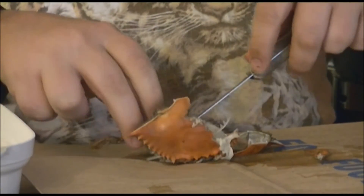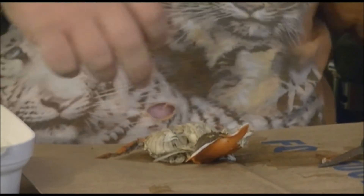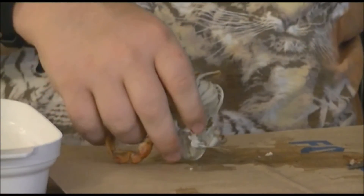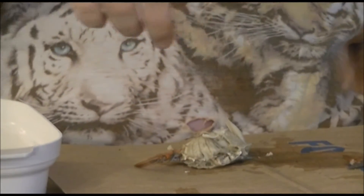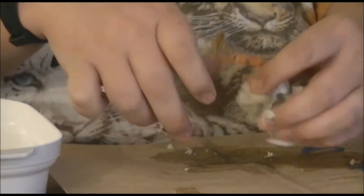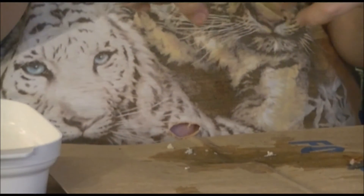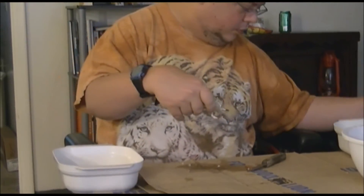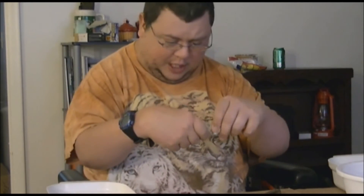When you clean a crab, usually all the stuff that you don't want is going to come straight out of there. Just grab and pull — and that is basically how you clean it. So all that is gone. I'm going to take this little front feeler right here and pop it back, take that off. Now you see the crab — these here are the kidneys. Some people eat them, some don't. I don't. I'm going to just take them off.